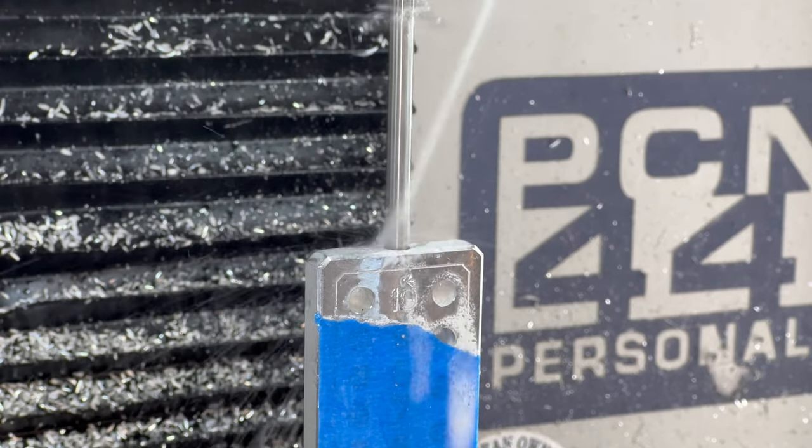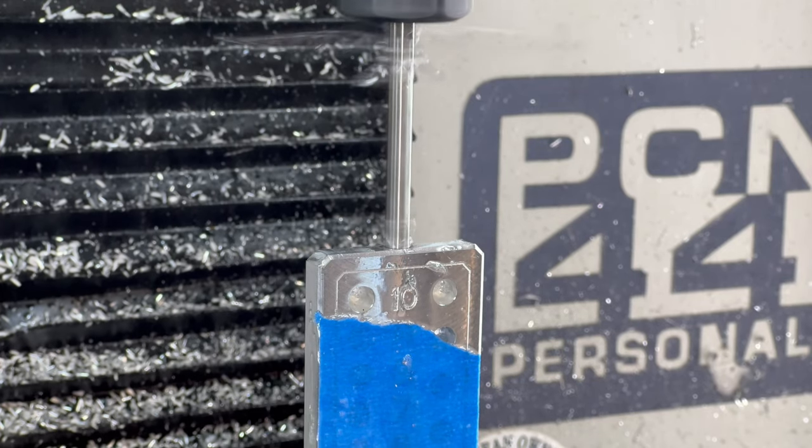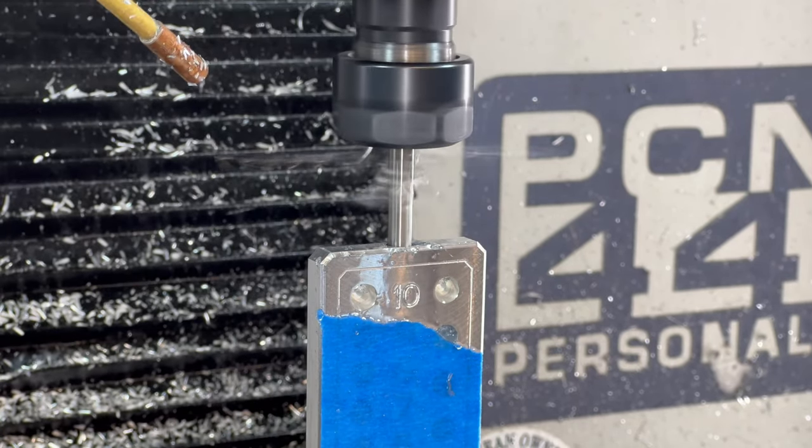My apologies. With the part reoriented in the vise, we will begin drilling a quarter-inch hole to a depth of 2 inches to allow for pin storage.